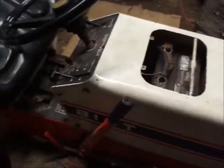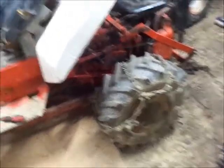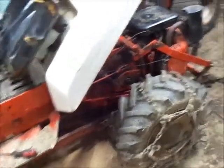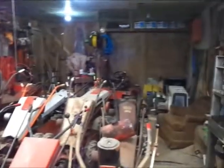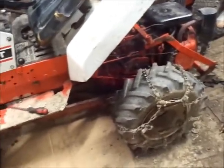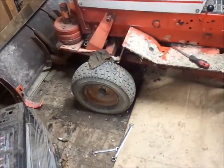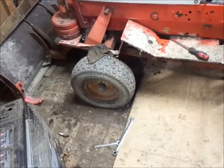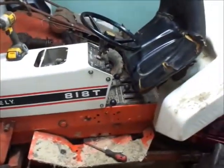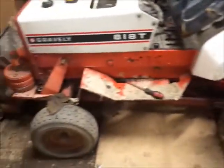Got the wheel weights put on. These are actually the weights off a mom-and-dad Super Cub. The weights I thought I had would work are actually front wheel weights or 408 wheel weights — I have a buddy looking for eight-inch wheel weights so I think I'm going to sell those to him. Unless I stick them on the front so I don't have to paint the front wheels — that's not a bad idea actually. Anyway, the hood and shifter plate are back on and hydraulics are working.